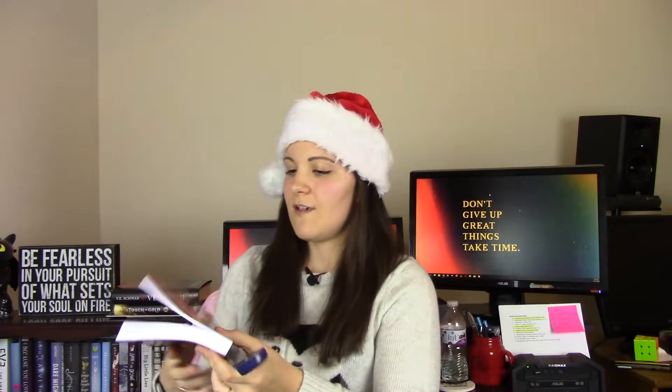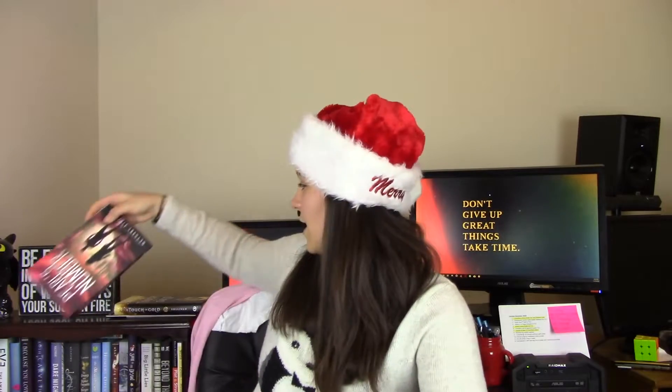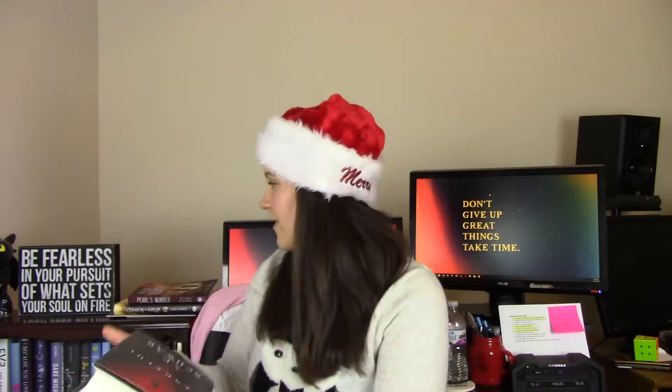So there's a paperback here — you can see my TBR is ever growing — and here's Vengeful. And here's the hardcover, and it works really really well. I love this thing to death.